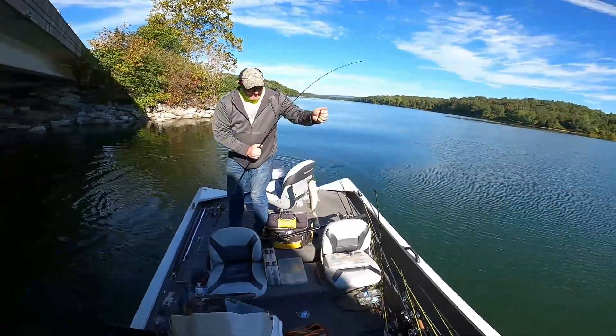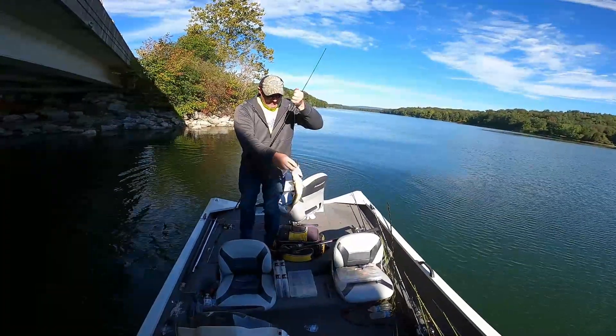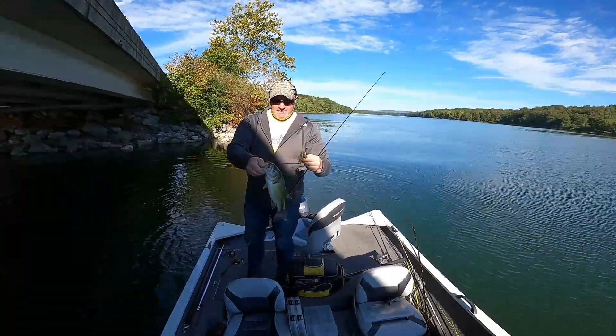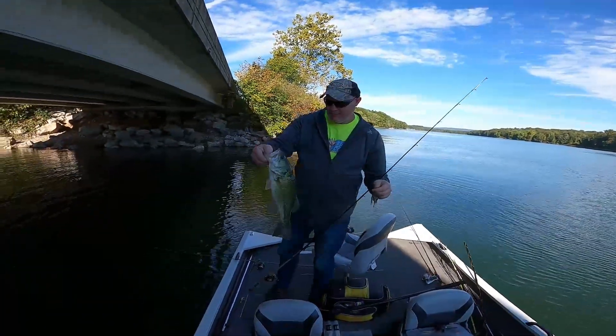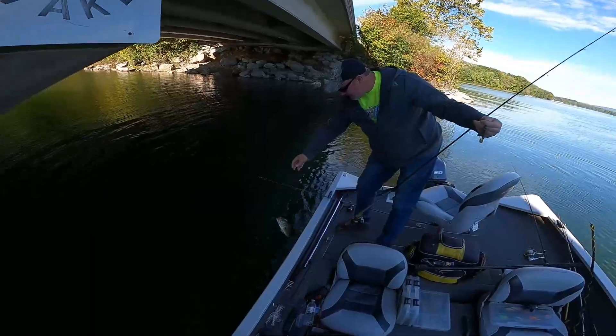Finally - first one of the day! About a pound and a half, two pounder, something like that.